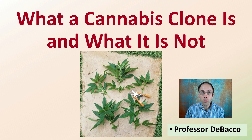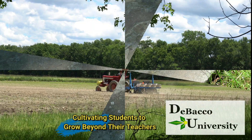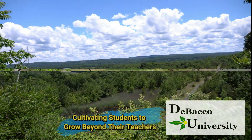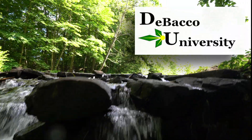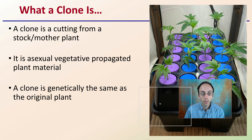Here in this DeBacco University video, we're going to go over what a cannabis clone is and also what it is not. Let's go through and answer the question: what is a clone?